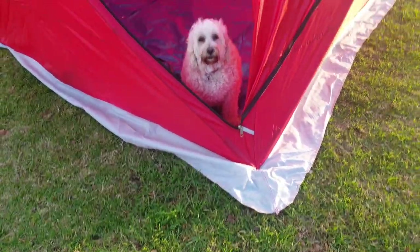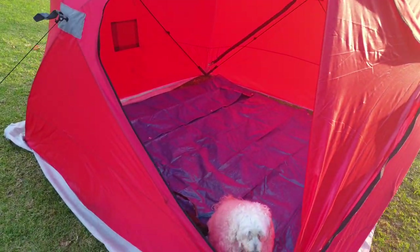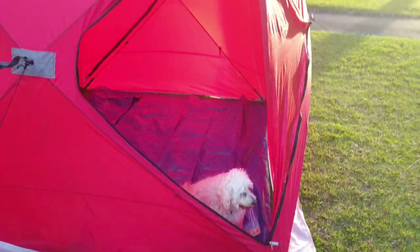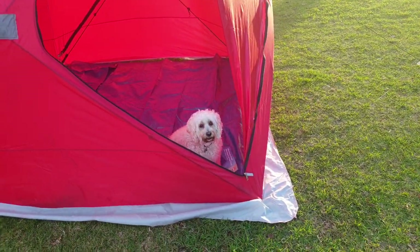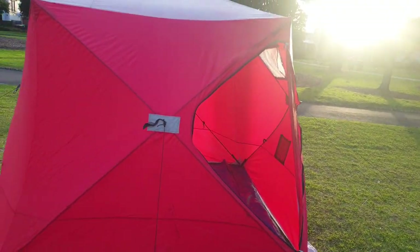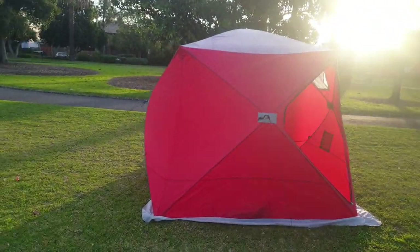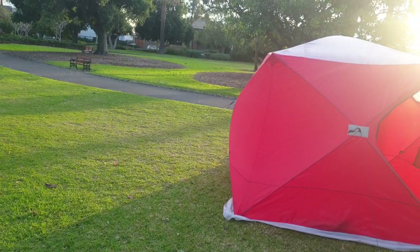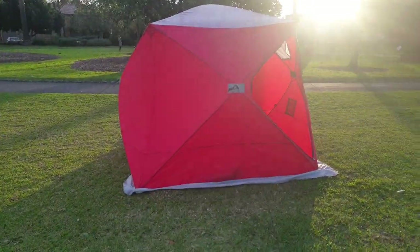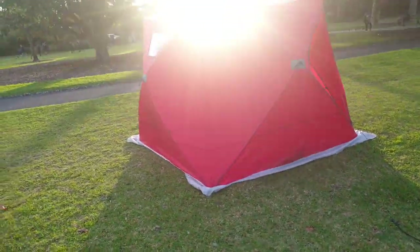Just to give you some scale, there's Daisy the dog inside. I'll just step back enough so you can actually see it — I'm about 12 to 15 feet away from it. Just to give you an idea of just how big it is. I think it would look really pretty at night too.